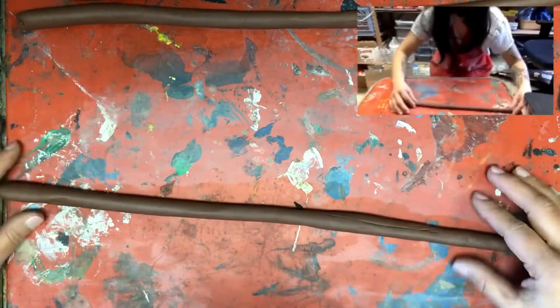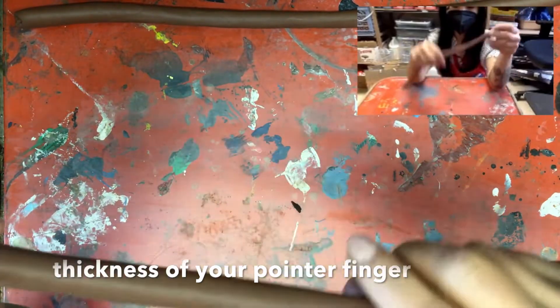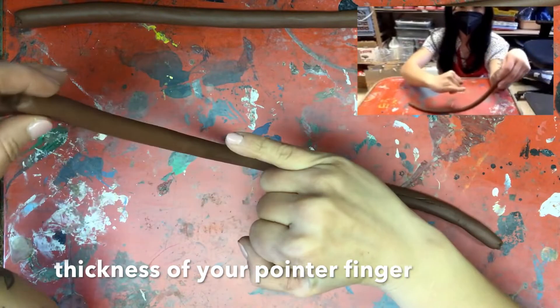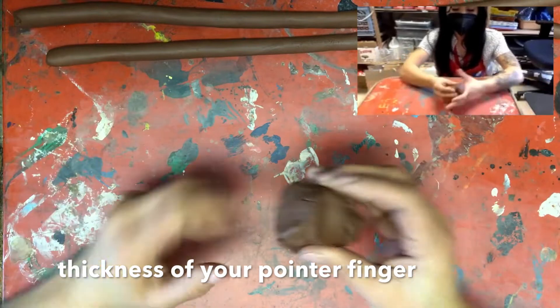If your coil is about the same thickness as your thumb, it's too thick. So we're going for the thickness of your pointer finger. If it's the thickness of your pinky, that's a little bit too thin. So shoot for the thickness of your pointer finger.